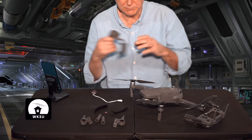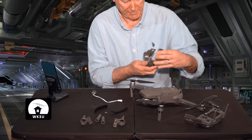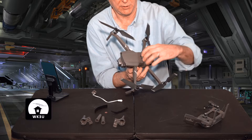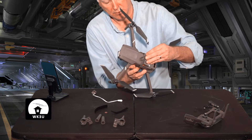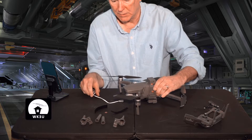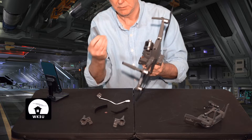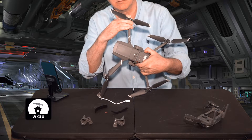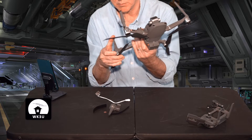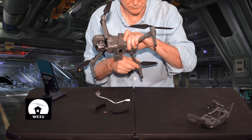Putting it together is fairly straightforward. We take the actual payload release mechanism — it's got an arrow to show which direction to have it — and slip it over the drone, and it snaps in place. That's the mechanism. Then the extensions for the front legs — two for the front, two for the rear.